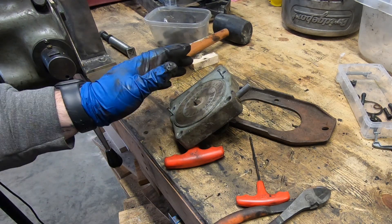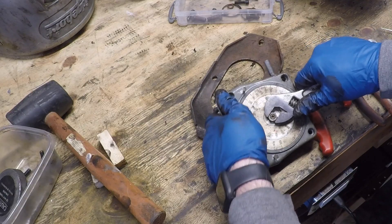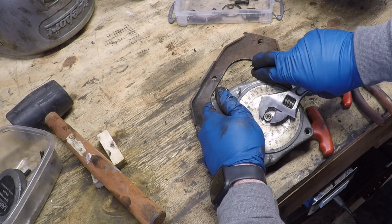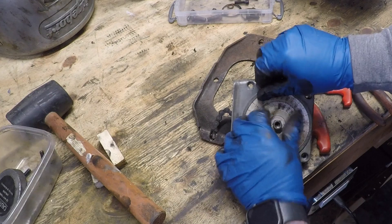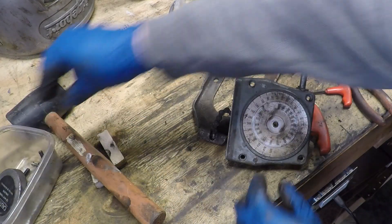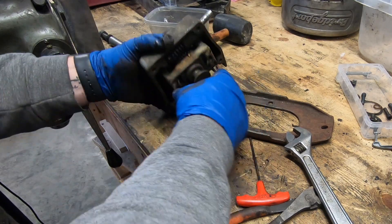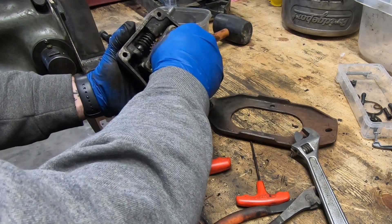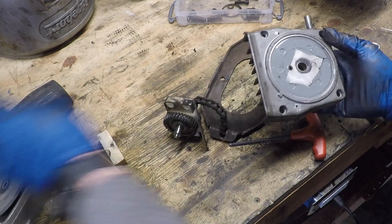I'm going to disassemble this completely to see where the problem lies. On the back there is a plastic bearing block that in the updated versions is now brass, and I will replace it with a brass one. For less than $8 I might as well replace the dial while I'm at it.